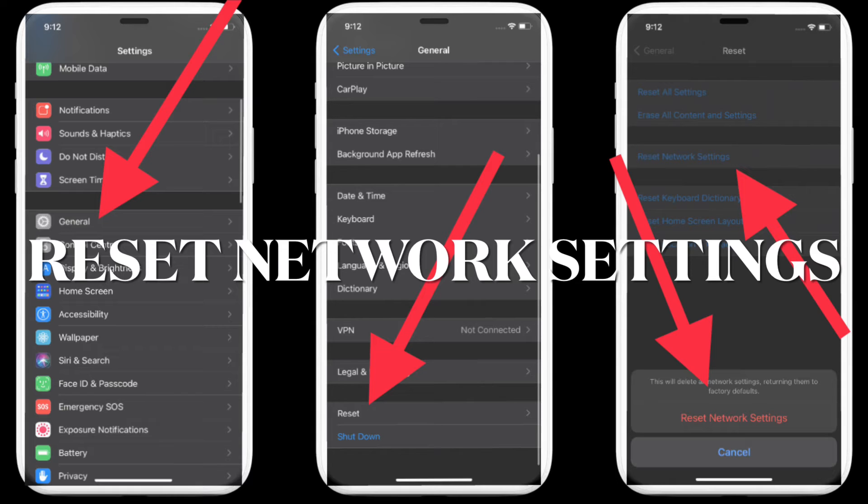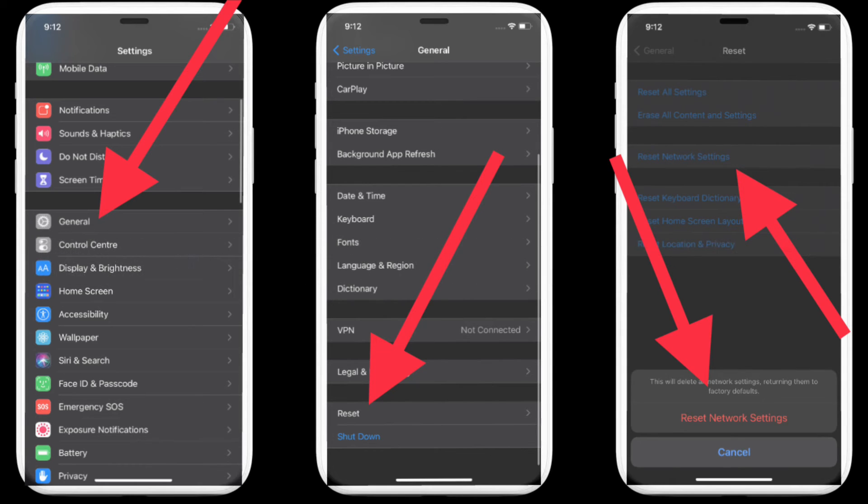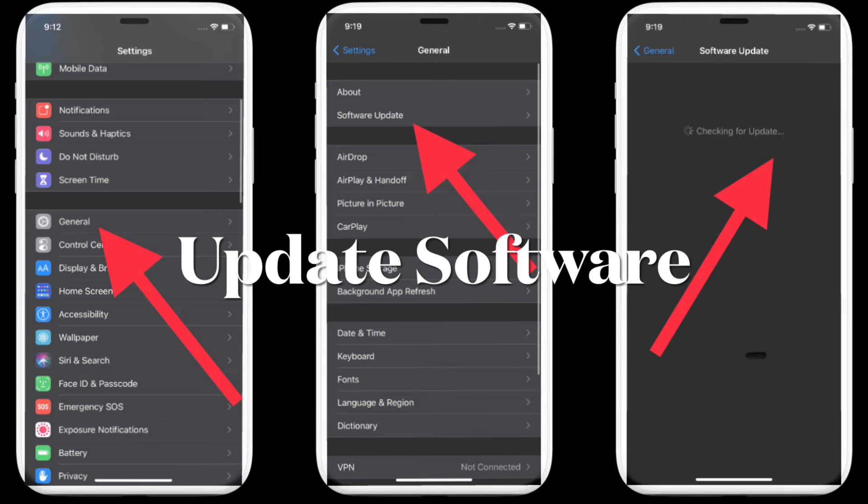If you are still struggling to fix the Bluetooth issues on your iPhone, it's time to reset the network settings. It has a knack for troubleshooting radios by removing miscellaneous glitches. Navigate to the Settings app on your iPhone, select General, scroll down and choose Reset, then tap on 'Reset Network Settings' and confirm.